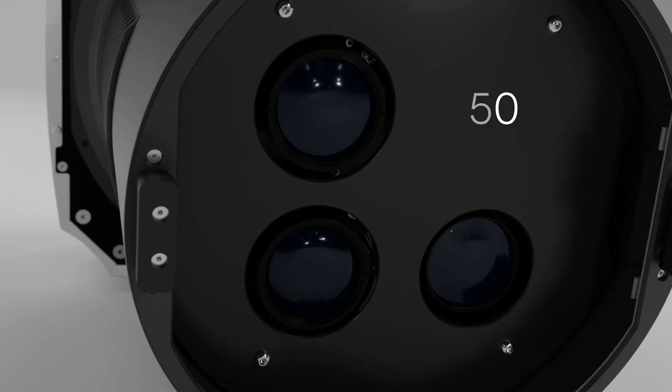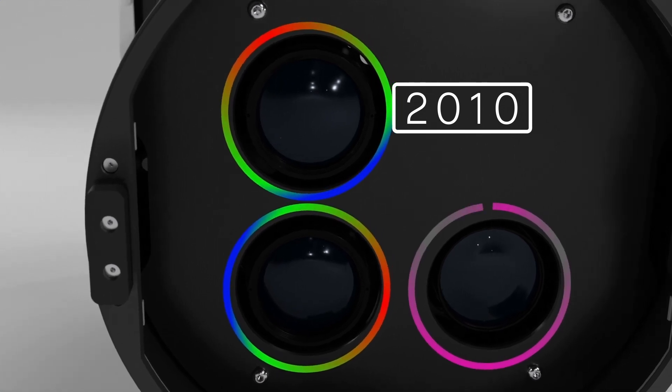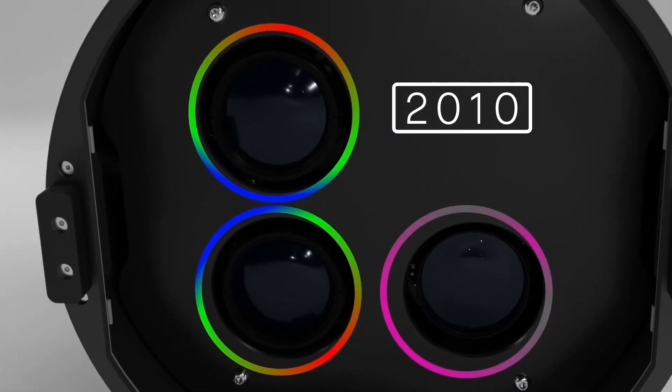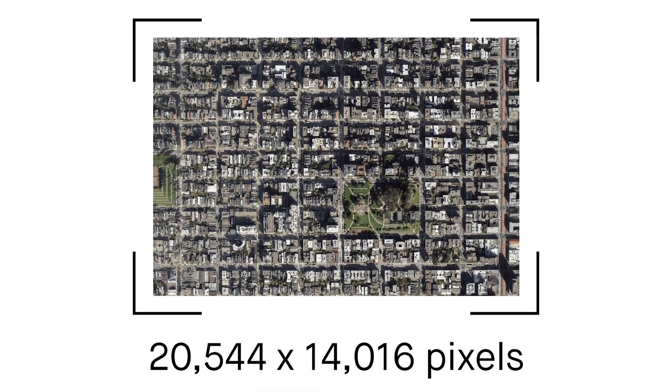The 2010 serves local projects, boasting two RGB and one near-infrared nadir sensor, enabling image capture with dimensions exceeding 20,000 by 14,000 pixels.